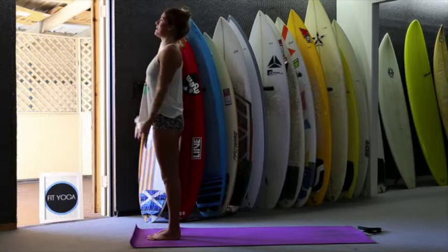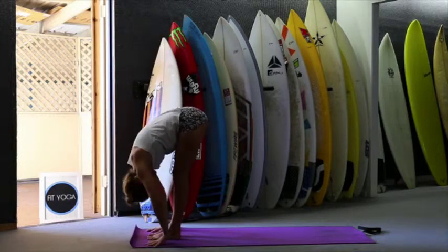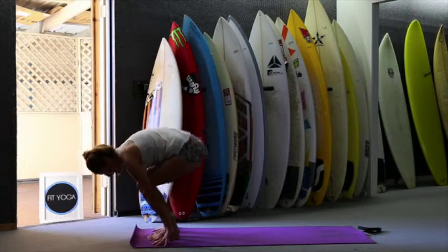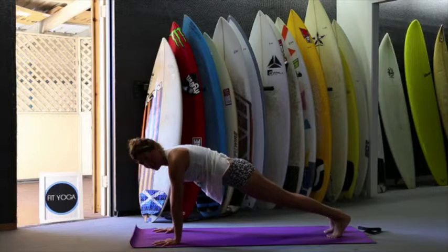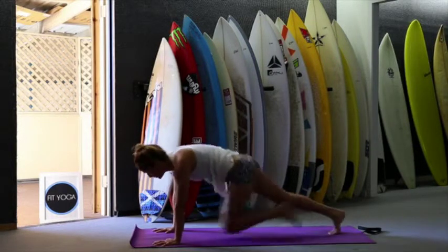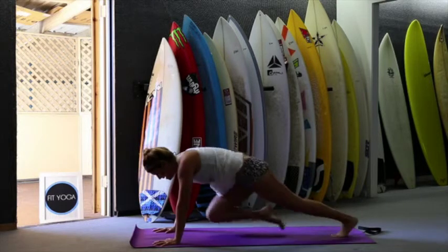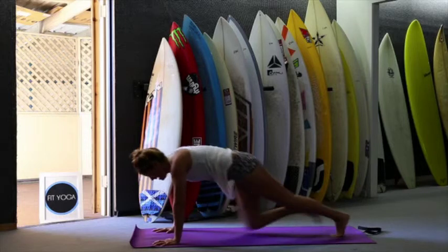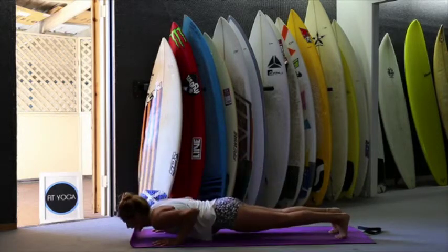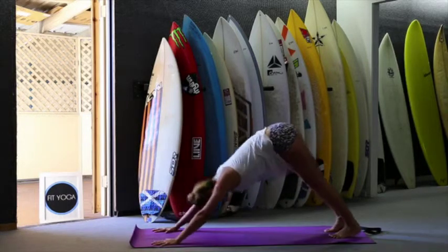Release your hands and inhale. Exhale, fold. Inhale, look forward. Exhale, jump to plank. We're going to do mountain climbers here — knee to the chest: one, two, three, four, five, six, seven, eight, nine, ten. Inhale, exhale. Inhale, push up. Exhale, downward facing dog. Inhale, jump forward, look forward. Exhale, fold. Inhale, up, stretch up and exhale — one, two more.